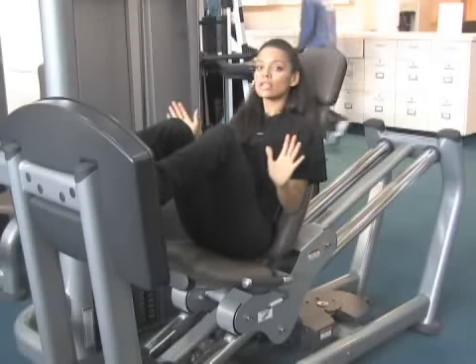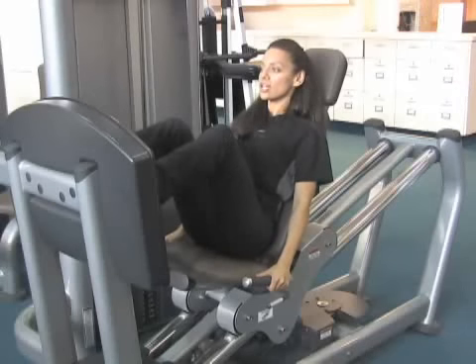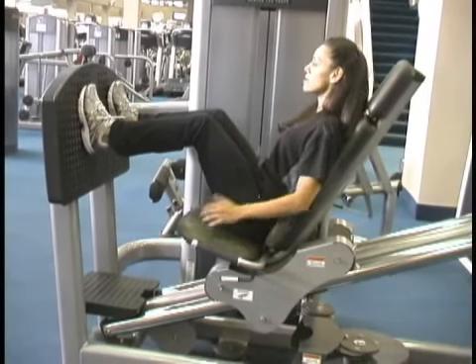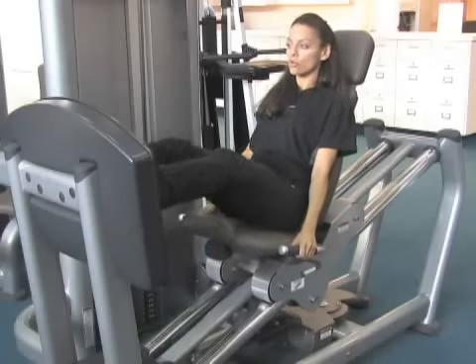Once you have your leg alignment, look straight ahead, align your posture, keep your shoulder blades back, and push through your ankles. Then bring the weight stack down slowly. Keep tension on these muscles and push the weight stack away again, keeping these muscles tight through the whole range.